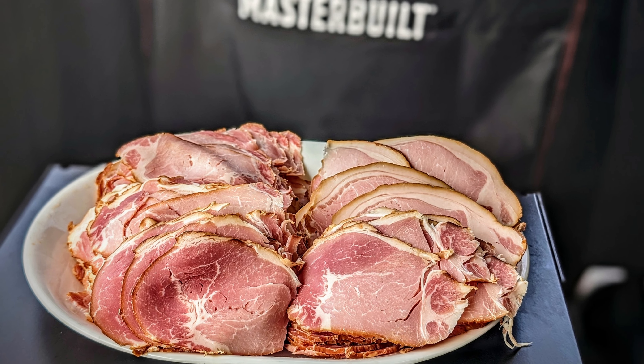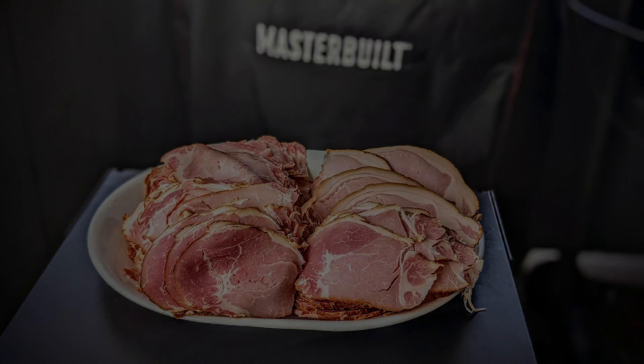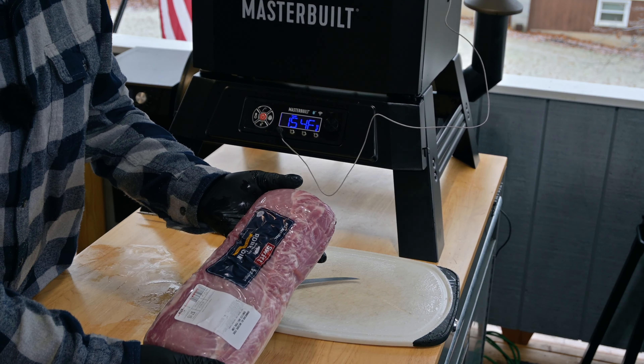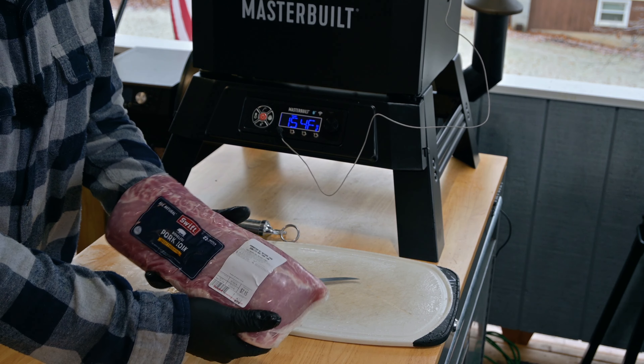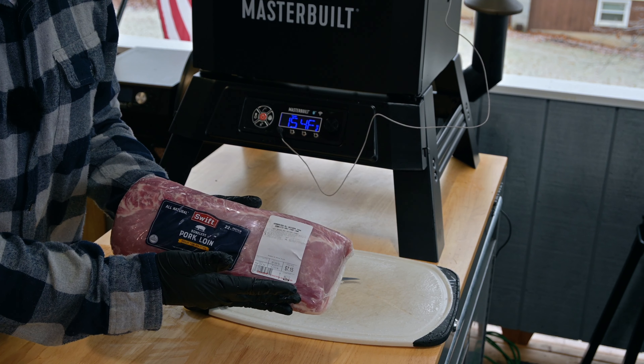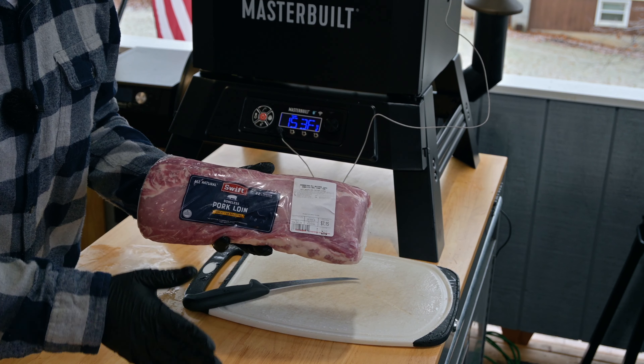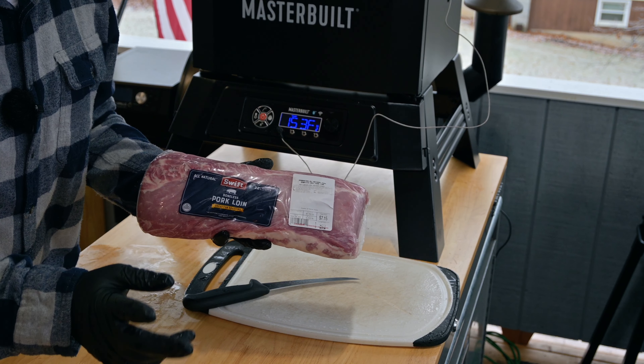Follow along and learn how to make this money-saving homemade ham on the Masterbuilt 710 Electric Smoker. The first step to making ham is you're going to need some pork. Today we're using a pork loin. Normally ham would be made out of the rear leg or the ham of the pig, but this pork loin was on sale. Also it's an easy-to-find cut, so I figured this would be the perfect cut to start making ham with.